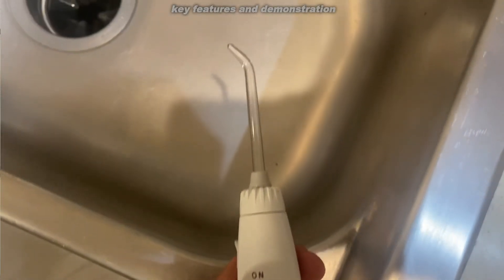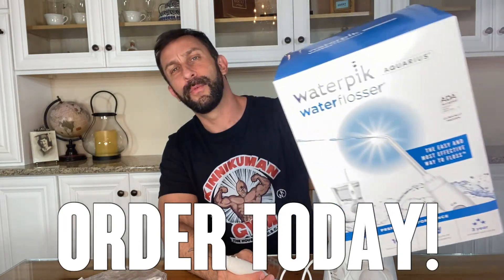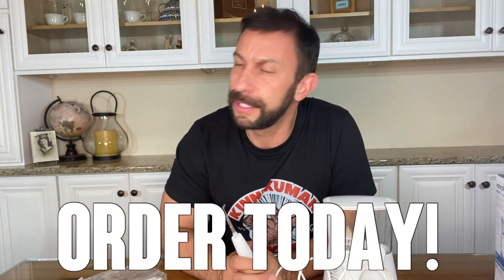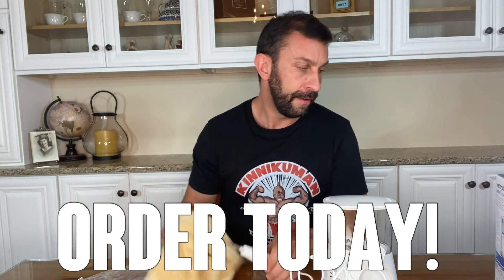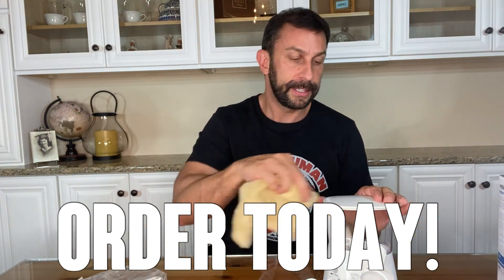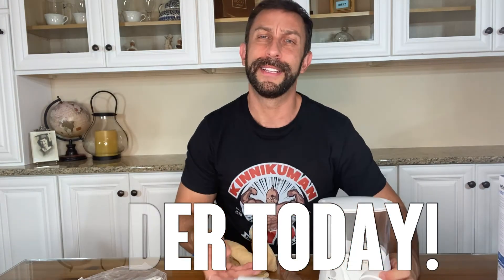So if your teeth are important to you and you want to get them in the best shape of your life, go ahead and order today — you won't be disappointed. Waterpik is a best-selling brand on Amazon, one of the best-selling brands in the world, and one of the most trusted water flosser brands ever in existence. So if you're looking for one, this is the right one for you. The price is fantastic. Available on Amazon with Prime, free shipping, free returns, and an A-to-Z guarantee. This thing is absolutely fantastic — order today, you won't be disappointed.